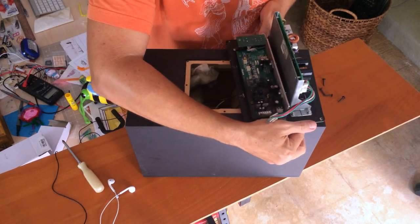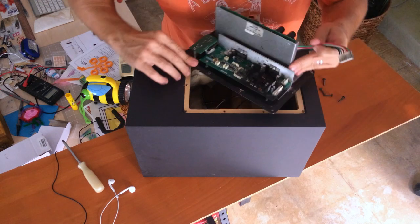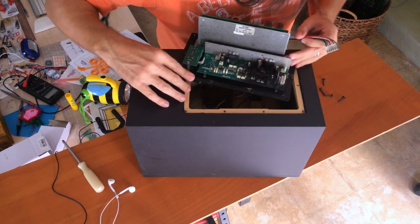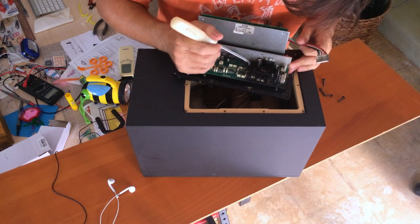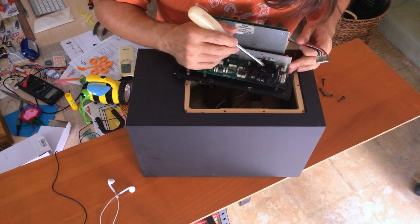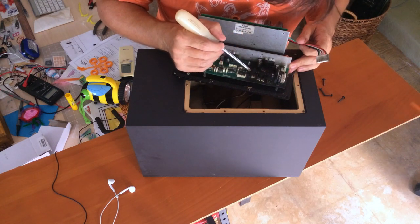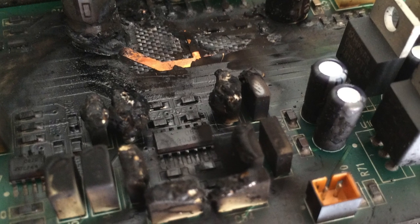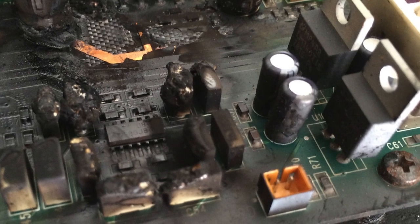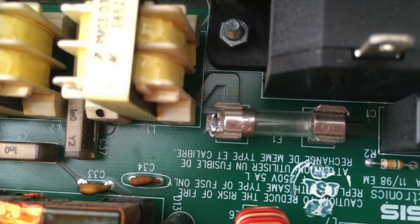That is where the fire started. It appears that this cap blew and was just toasting all of this. I don't know if you can see it, but you can see the fire scorched all the way down to the traces. And there is a Tencent fuse that was saved by the 500-hour speaker.